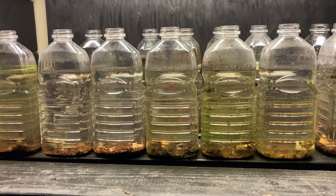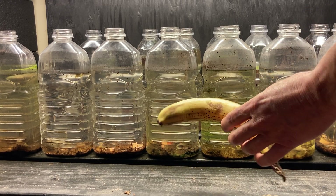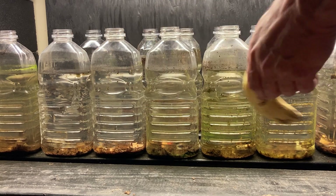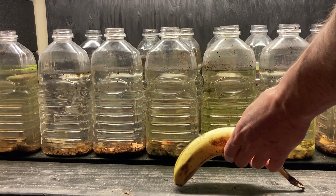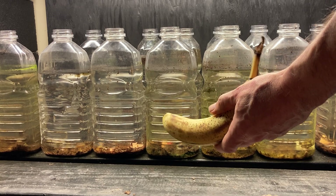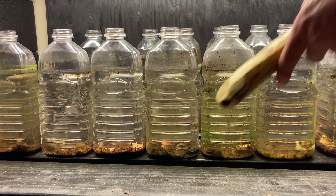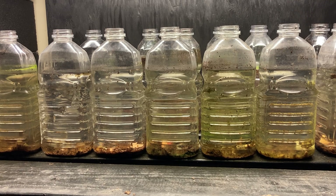Let me just drop this little piece of strawberry in here. I also want to mention that the item I feed the most is banana peel - I'm not going to add any today because I just fed these cultures yesterday. I like an equal-sized piece of banana peel, and I think I prefer the greener ones because they last longer.